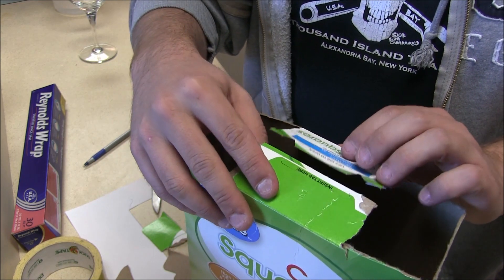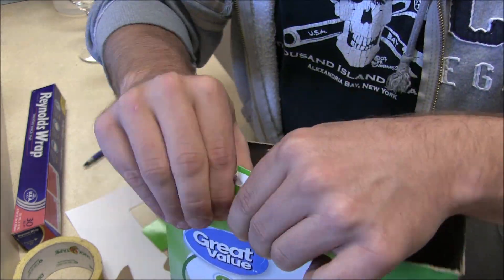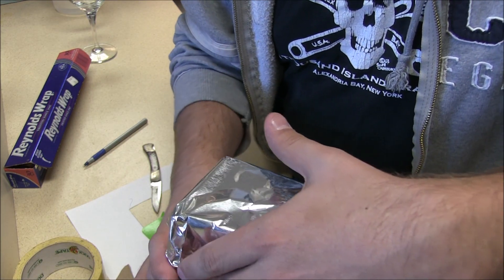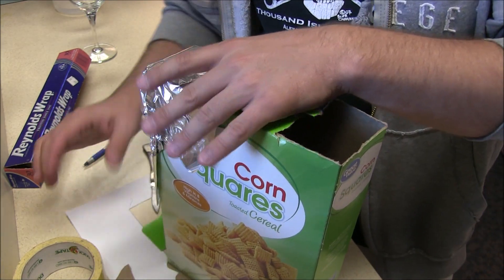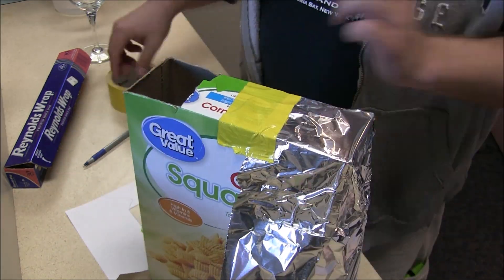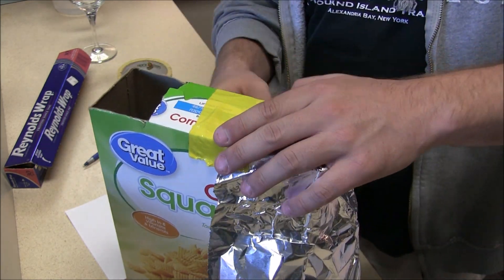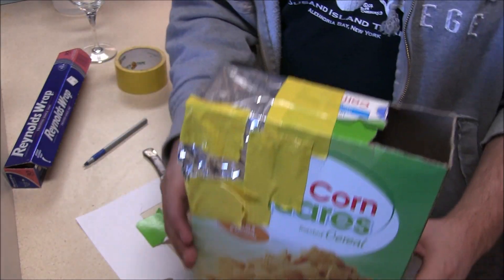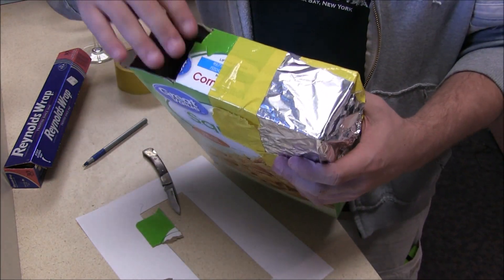The next step is to cover one side and one side only with our foil. Now you can be nice and fancy with this and cut the piece of foil down so it fits nice and properly, but I'm a little lazy, so I'm just going to leave that on like that, get my duct tape out, and tape that down. Now you can see the foil is completely secure all the way around. We've got no spots where the sunlight can get in other than the foil.